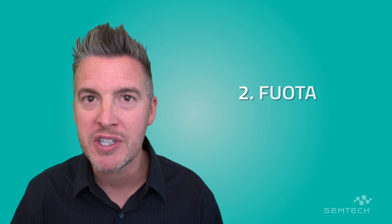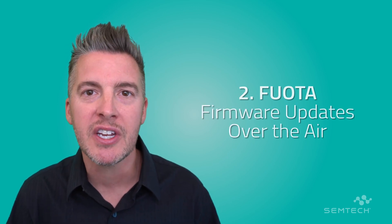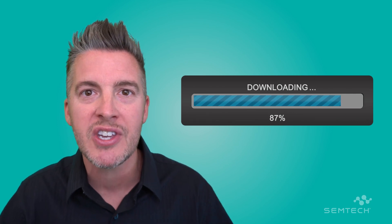Number two, there's a great new feature called FOTA — firmware updates over the air. FOTA is going to enable customers to update LoRa devices in-field without having to send a truck, without having to send an engineer. We're just going to do the updates over the air.